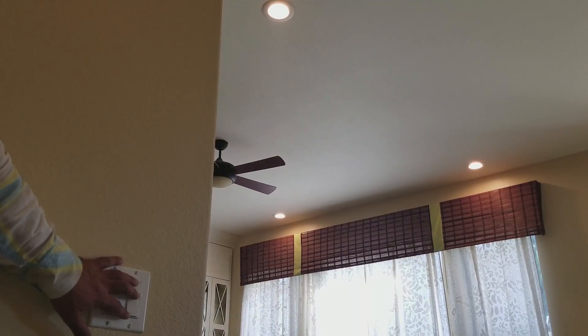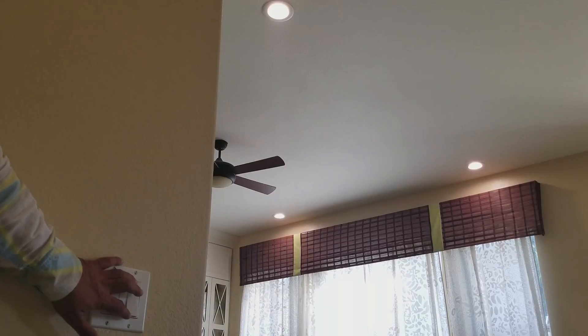That's the default — warm, cool, off, back on, cool.